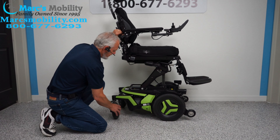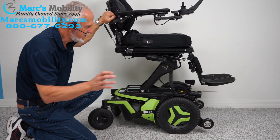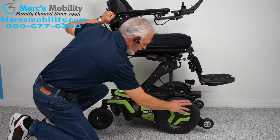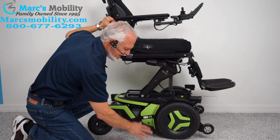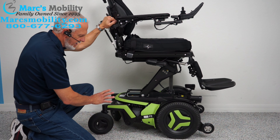Let's look at the base while the seat's elevated to show you how well built this chair is. Because this is a Permobil — the highest quality you can get. You have your front tires, which are 14-inch and they don't mark your floors. You have 8-inch caster wheels in the back, all solid tires.